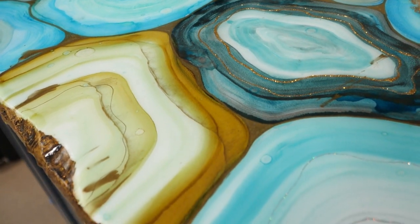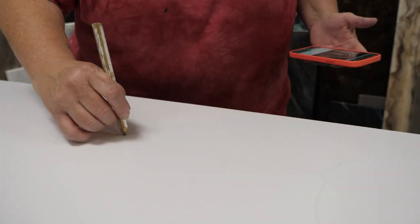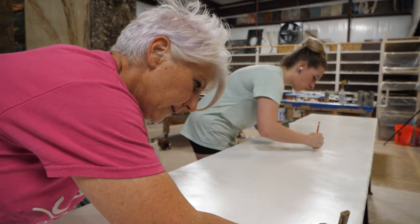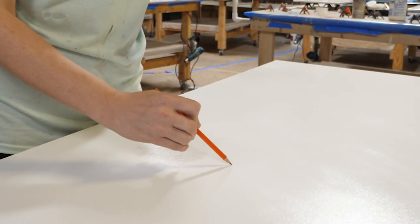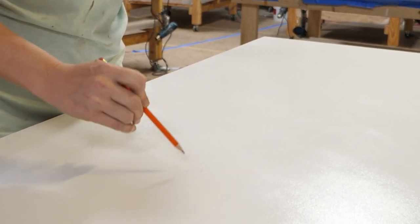The first step in the design process is to draw with a pencil the geode shapes that we want to start with. When doing the shapes, you either want one person to do all of the shapes, or if you use two people, you want to stagger those shapes so that you're intermingling styles — not one person doing one end of the table and another doing the other end, because everybody has their own style. We're going to meet in the middle because this is a rather large piece.